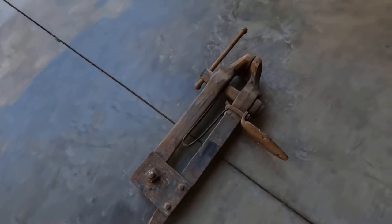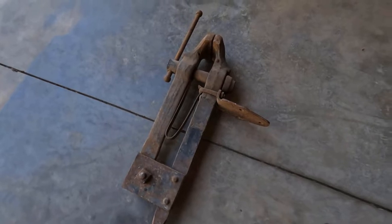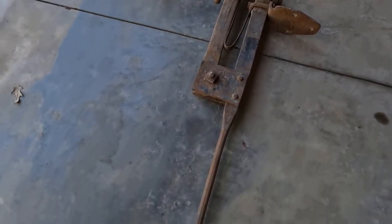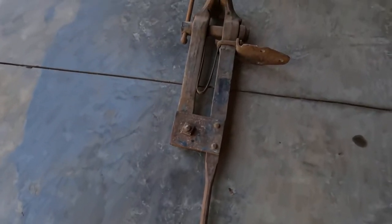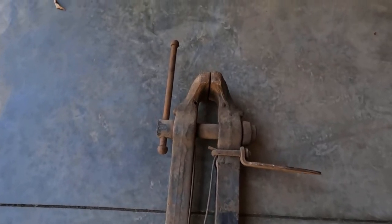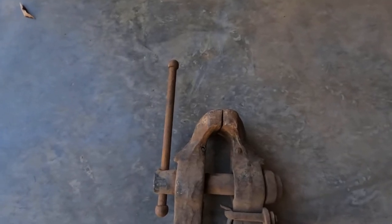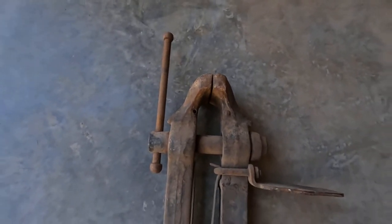Hey, welcome back to Homegrown Country Homeplace, friends. How y'all doing? Well, I'm out here in my shop today, and I'm going to show y'all what I got off the truck yesterday. Ordered this blacksmith leg vise. Been looking a little while there, and come across this one right here. These things sure have went up in price. I went ahead and tried to get one, since this looks like it's in pretty good shape. They found this one in a barn somewhere.